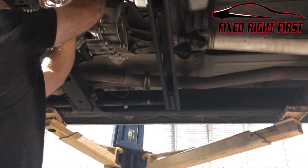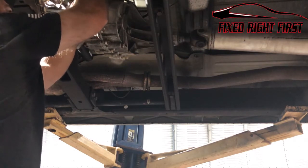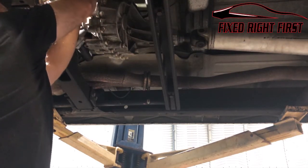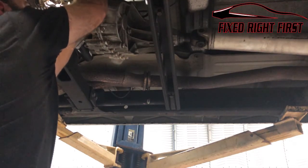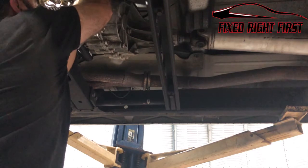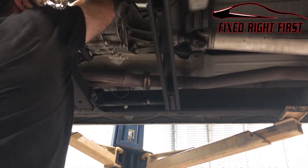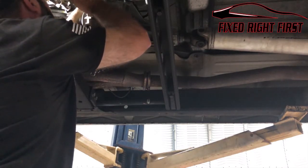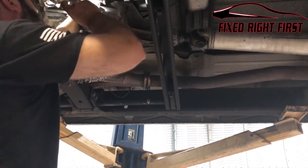Go ahead and connect the connector and give it a good pull to make sure it is fully connected — it's a kind of a weird connector and it can slip apart. Route it back up to that spot so it doesn't fall down onto the driveshaft.